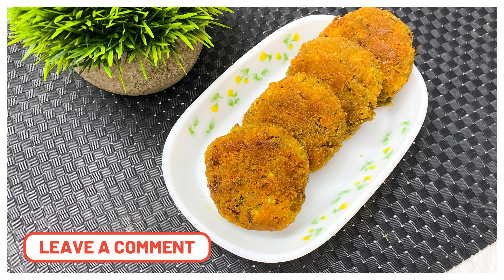Do try this recipe at home and let me know in the comment section. I'll see you next time with a new video — until then, bye bye.